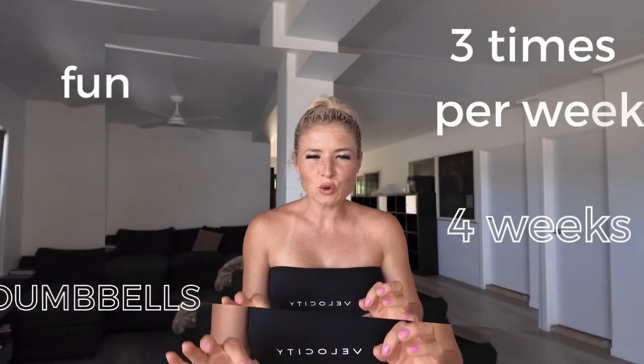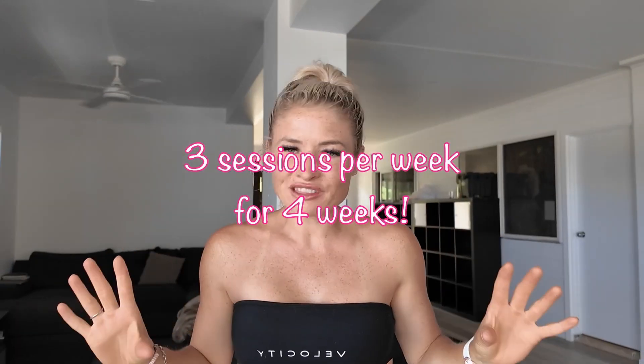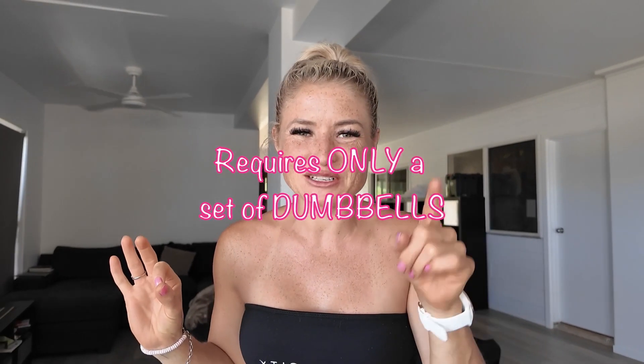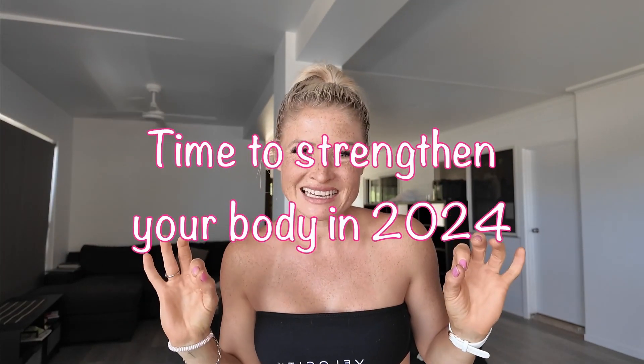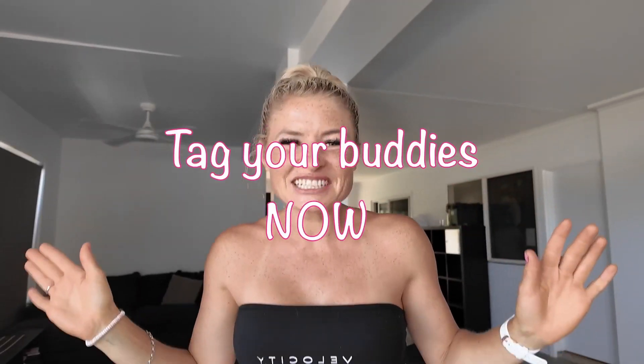Welcome to FBD, a full body dumbbell program that we're going to be doing for four weeks, three sessions per week, using only dumbbells. So if you do not have any, make sure you go purchase some so you can join in on this program. As long as you have a set of dumbbells, come join in on the fun. Perfect for all fitness levels and abilities and ages.